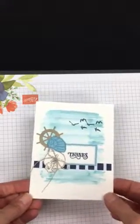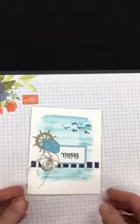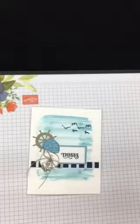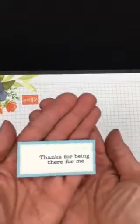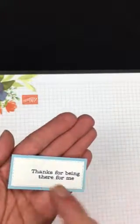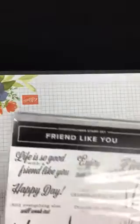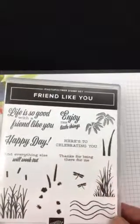This card can be for a man or a woman — I made it into a thank you card. The one I'm making tonight I'm switching up the verse just a little bit. It says 'thanks for being there for me,' and this sentiment comes from the stamp set 'A Friend Like You.'